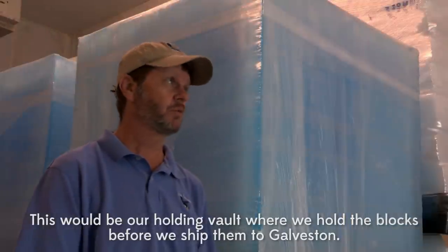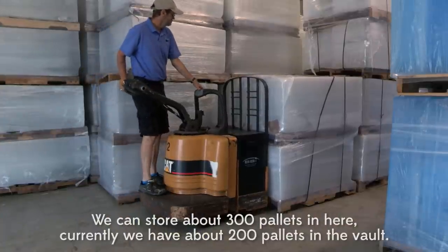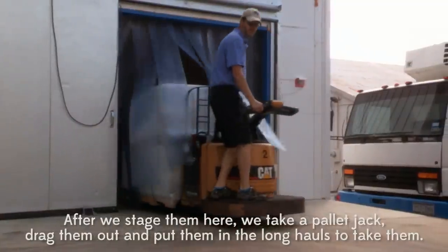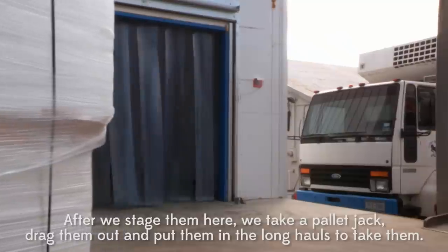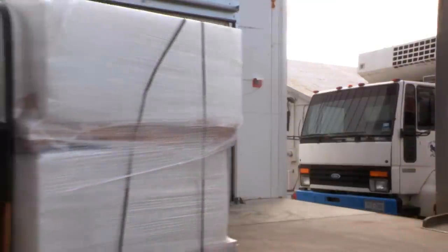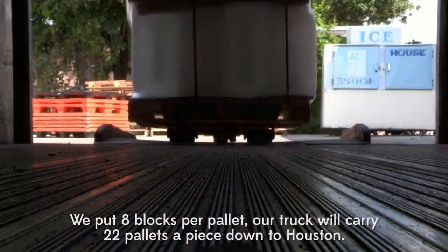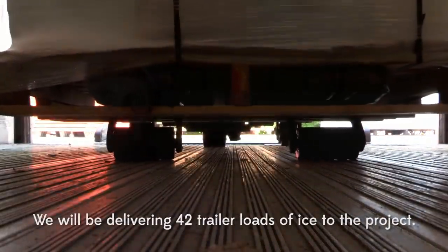This will be our holding area — these are our holding blocks before we ship them to Galveston. We can store about 300 pallets in here. Currently we have about 200 pallets in the block. After we stage them here, we take a pallet jack, drag them out, and put them into the wormhole stack. We put eight blocks per pallet. Our truck carries 22 pallets apiece, and we'll be delivering 42 trailer loads of product to the project.